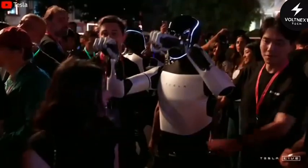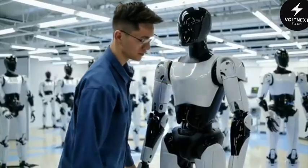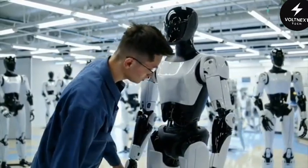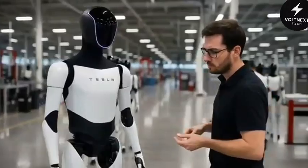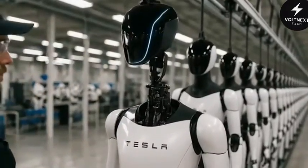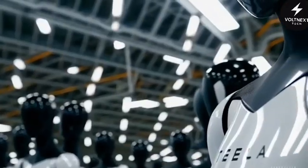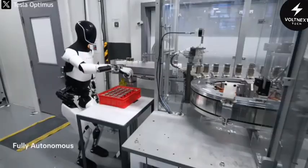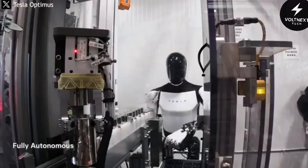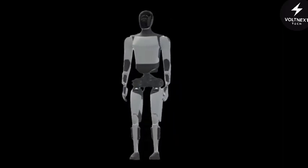Another part of this strategy is modularity. Gen 3 is built like a consumer gadget. The arms, legs, head, battery, and sensor clusters can all be detached quickly. If a part wears out, it can be swapped without taking the entire robot apart. This approach also speeds up factory assembly. Instead of technicians manually bolting pieces together, Tesla can use its own industrial robots to pick up finished modules and snap them onto the torso. Robots building robots has been one of Musk's visions for years, and Optimus Gen 3 is the clearest example of that philosophy so far.